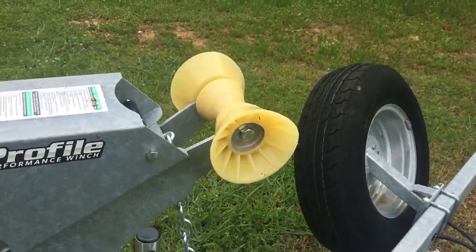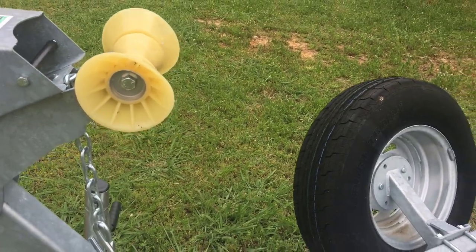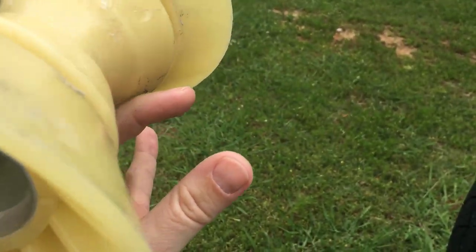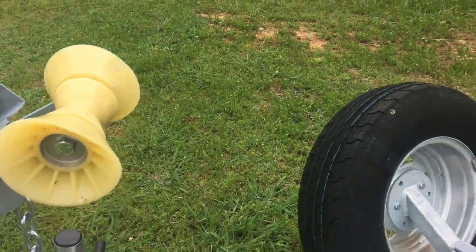Go ahead and make sure everything is in proper order. As you come up to the front, you want to inspect the rollers. This one has the bow stop right there. The bow should come up right here and that hook should be right there where you can hook it and hold it tight down on the bow stop.